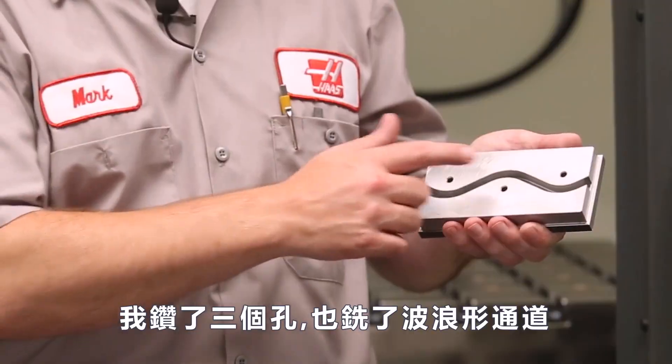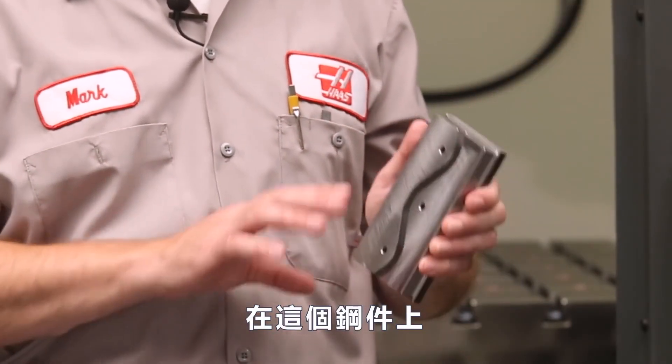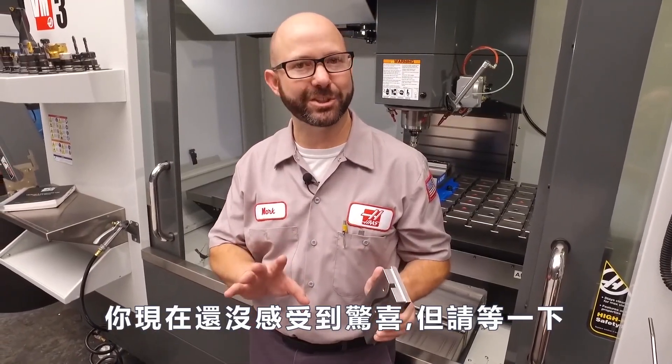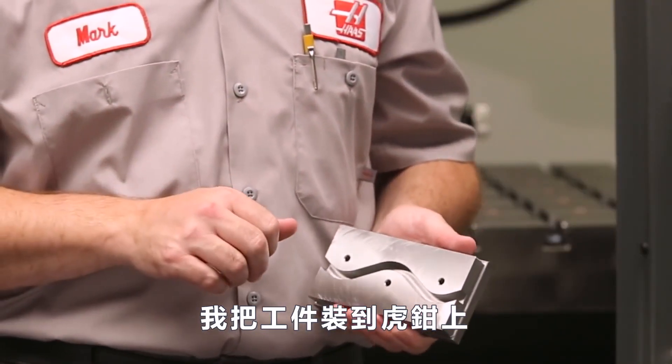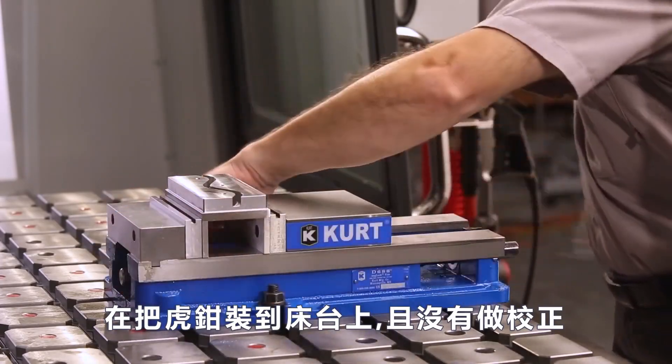Here's our part. We've drilled three holes and milled a wavy channel into this piece of steel. We've taken one of these parts, clamped it into a vice, and dropped that vice onto our table without indicating it in.